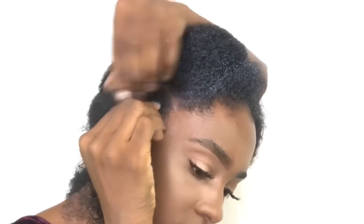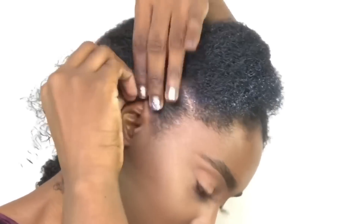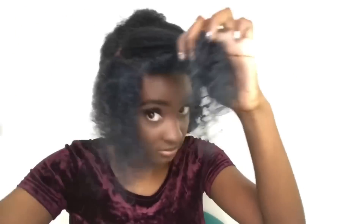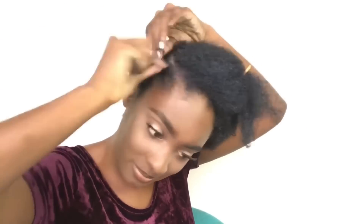I have Kinky 4A hair, so the Curl and Twist Pudding definitely brought my natural curl pattern to life, moisturized it, and added more definition to the style. The first style is pretty simple — I'm just going in with braids and plaiting all the way down to the end of the hair. Once the braid is finished, I wrap the hair around forming a bantu knot, and I'm just going to repeat this process.